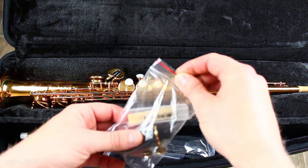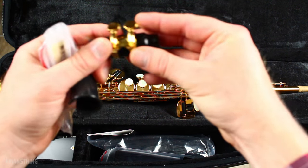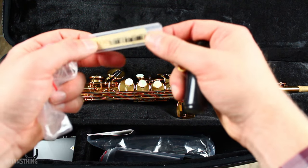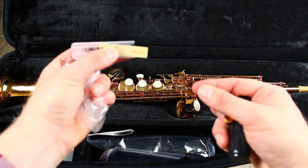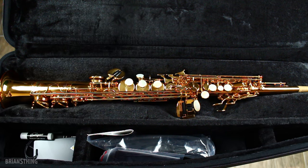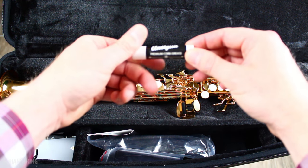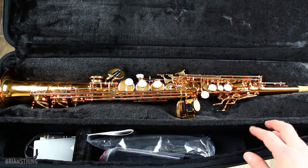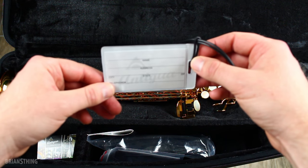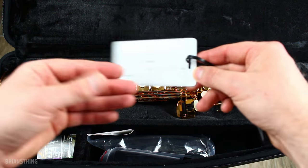Let's see what else we have in the case. Here's a mouthpiece and a mouthpiece cap. It looks like a regular stock mouthpiece — I don't see any writing on it anywhere — and a stock ligature. And here we have a reed; it says Rico two and a half. So if you've never played a saxophone before, you don't need to buy anything else. Here's your reed and your mouthpiece to get started before you upgrade. Here's some premium cork grease — it says Antigua right there. And this looks like a luggage tag with Antigua branding; when you're on tour, you just slap this thing on and you're good to go.